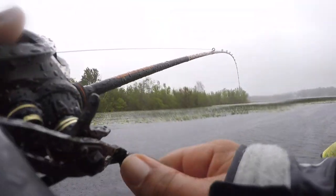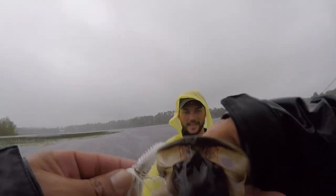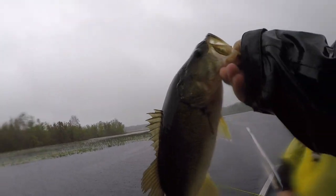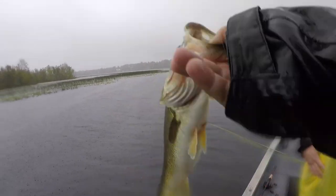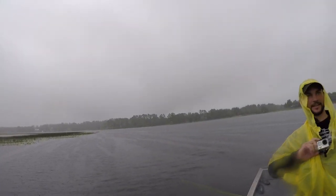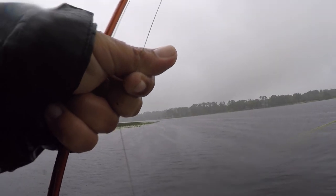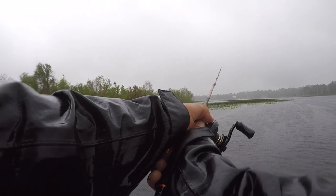My first fish today — finally! I knew my spinnerbait would work. Was not giving up on it. That's just the start; they're coming, they're starting to hit now. We work our way down here, we're going to get a bunch of these. I knew it was going to pay off. One cast after the other all of a sudden.